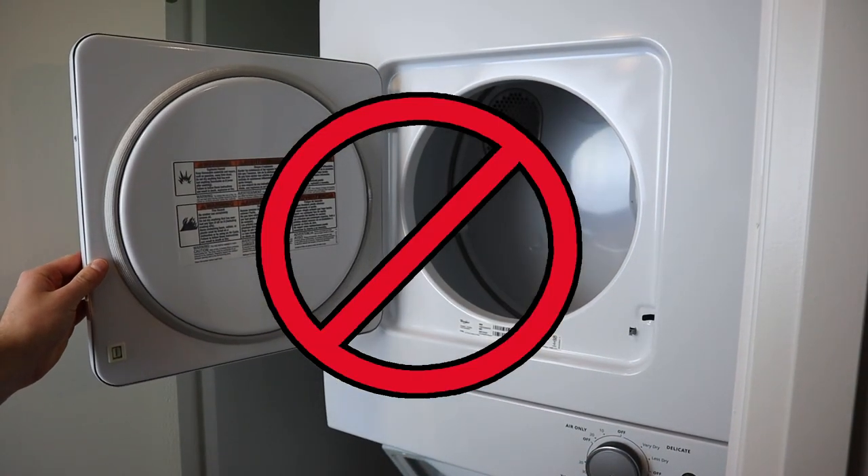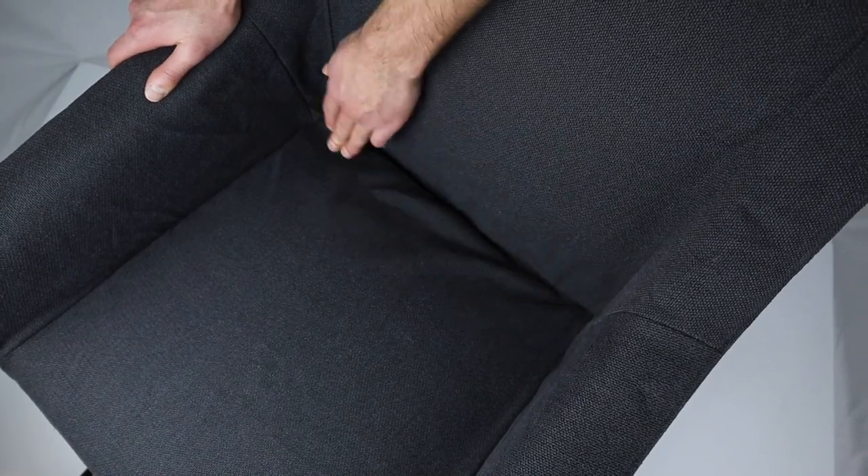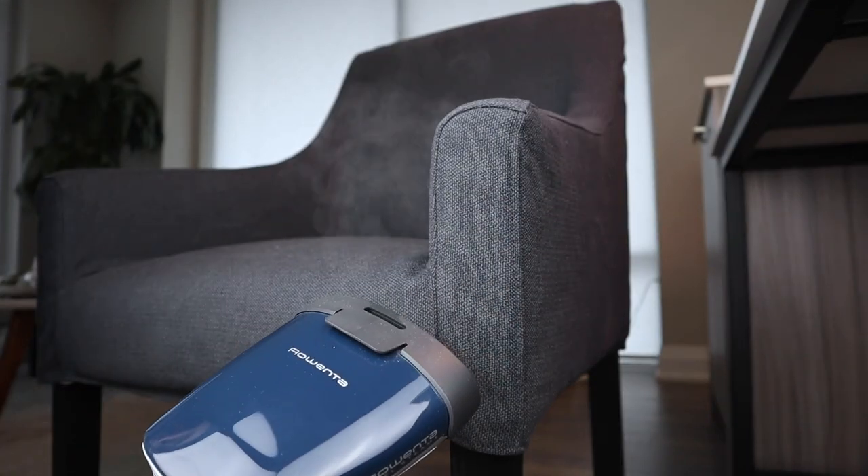This cover contains some cotton so you'll have problems trying to fit it over the frame if you tumble dry it. One minor issue I have with this cover is that it shows some wrinkles. Steaming it helped a little but it's nothing like the pictures you see on Ikea's website.